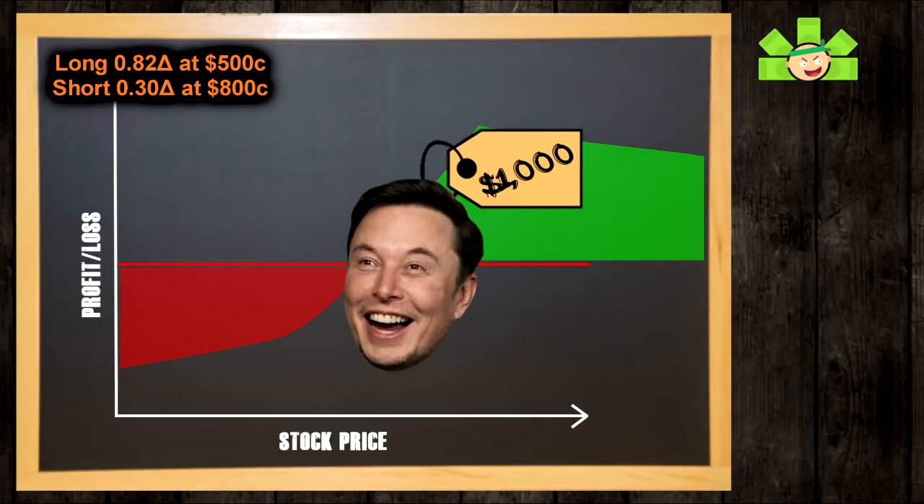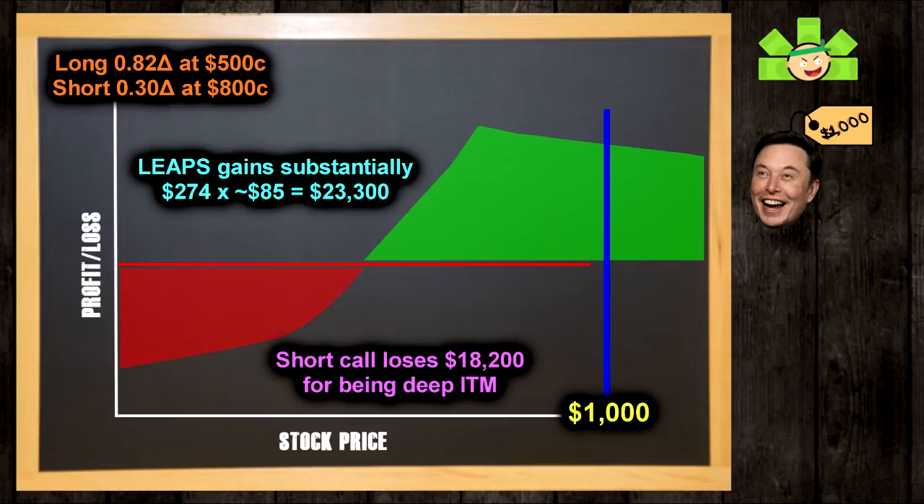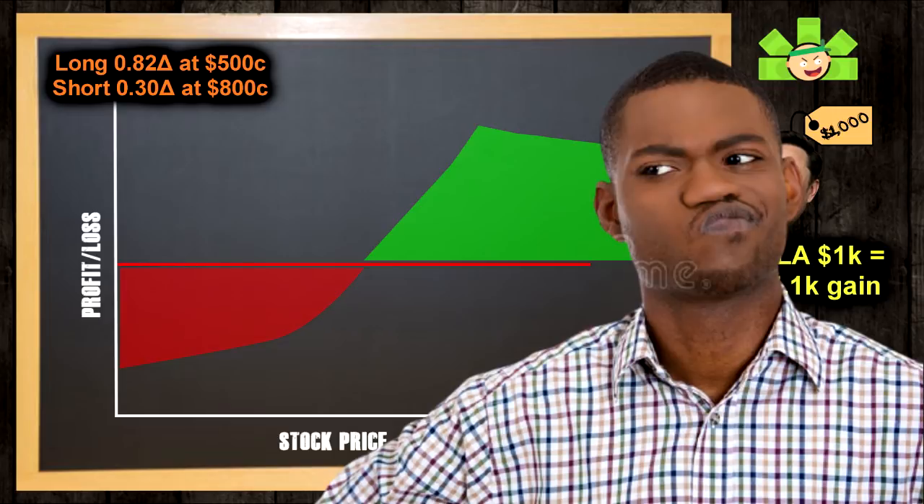Let's say Tesla goes up to $1,000. Our long call will have gained about $82 to $90 for every $1 uptick, because the delta on a LEAPS will increase with the stock's price. So from $726 to $1,000, we have a $274 uptick times about $85 equals around $23,300 in gains. But our short call is now in the money $200, and is now worth precisely $20,000, while we only sold it for $1,800. We lost $18,200 on this short call. After balancing the $23,300 gain on the LEAPS with the $18,200 loss on the short call, we made $5,100 and can close the spread. That nice 82 delta on the LEAPS helped us keep a strong gain overall, even though the short call went very deep in the money.